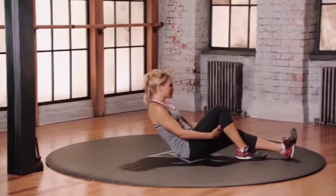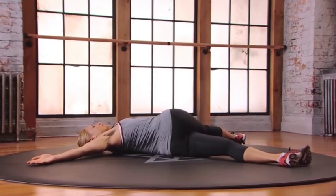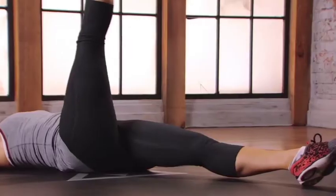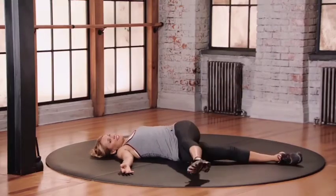And leg crossovers. Come to lie on your back. Reach your arms out. Get that 90 degree bend, and then reach, reach, reach. Get up and cross over. And exhale. Trying to get that toe right in front of that left. Continuing here, moving from side to side.